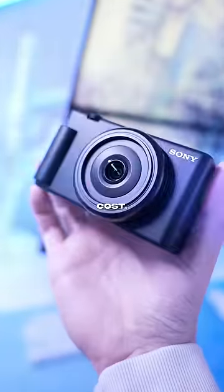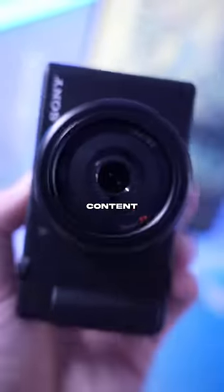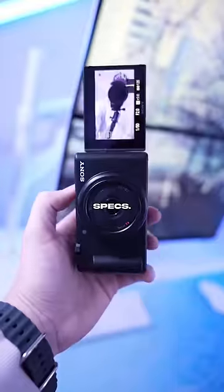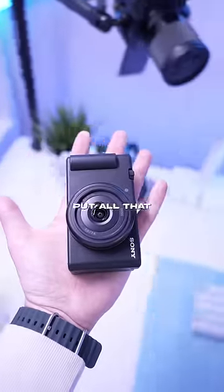I want you to take a guess at what this camera cost. This is the Sony ZV-1F and it was made specifically for content creators. It's got some solid specs, it's super easy to use, and it literally fits in the palm of my hand. Put all that together and it still costs under 500 bucks.